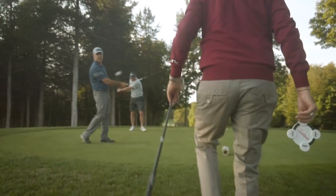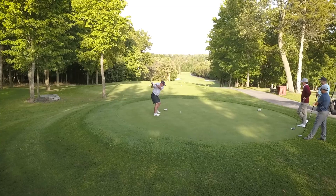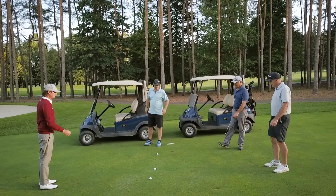Get into the game with one simple toss. Use T-Toss on the first tee or switch up the order of play during those corporate outings on every tee or even the fairway.